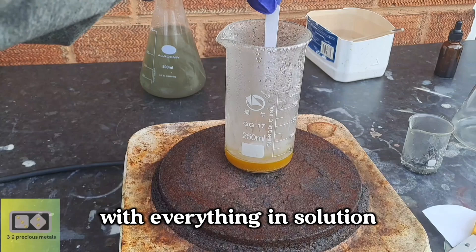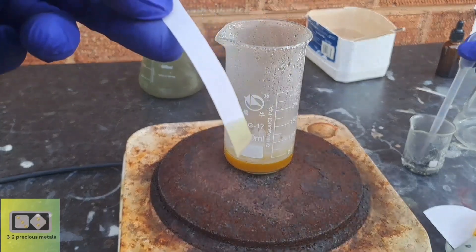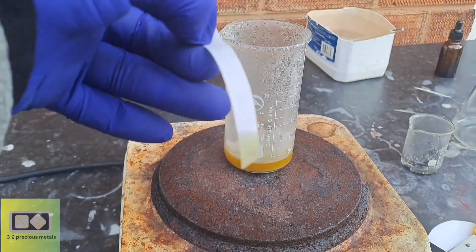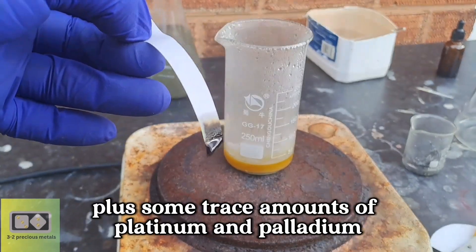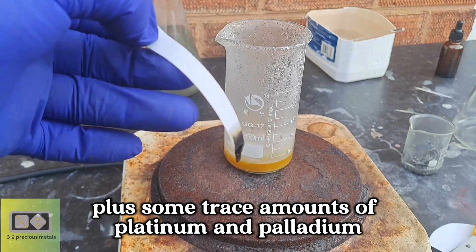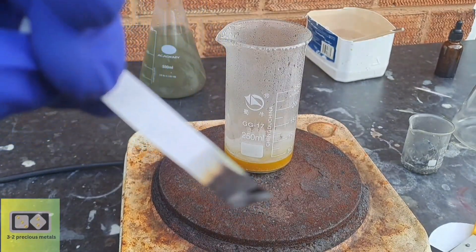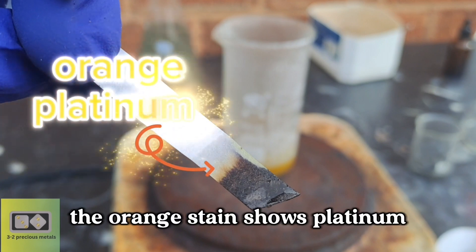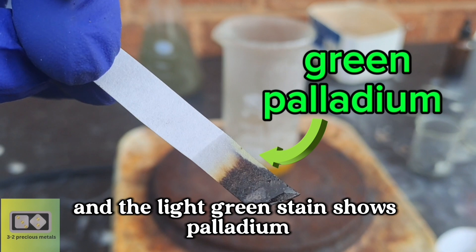With everything in solution, it's time for a quick stannous chloride test. And it looks as if there is gold, plus some trace amounts of platinum and palladium. The orange stain shows platinum, and the light green stain shows palladium.